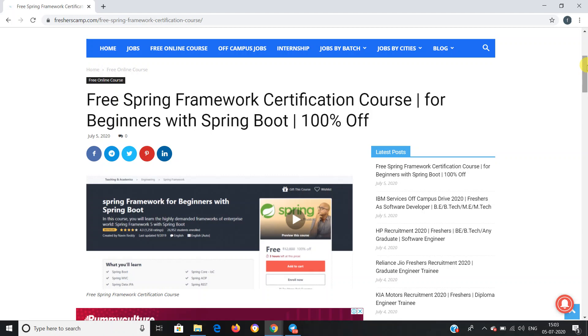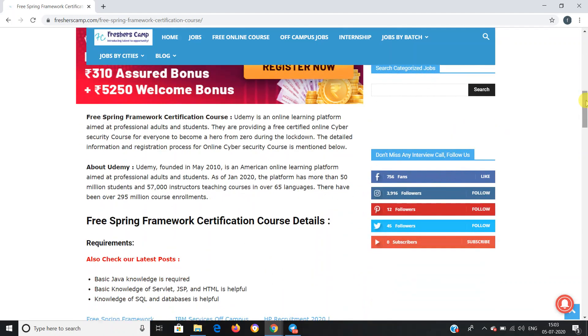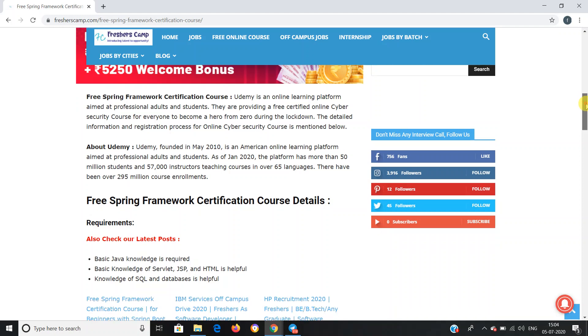The Spring Framework certification course is provided by Udemy, which is an online learning platform aimed at professional adults and students. They are providing a free certified online Spring Framework certification course. Detailed information and the registration process for the course is provided on the website, so you can refer to the website if you have any queries.